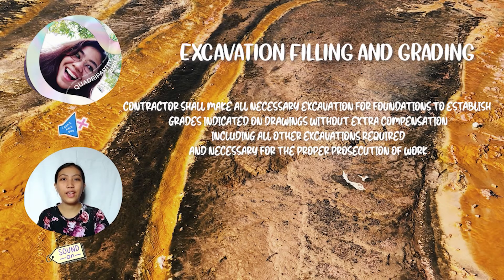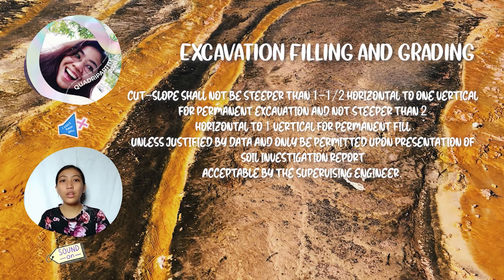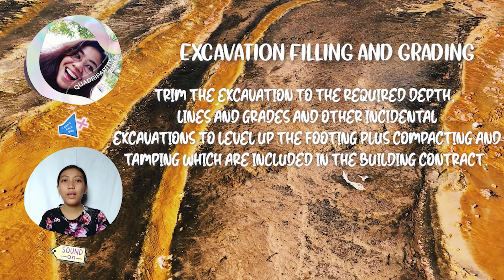Excavation, filling, and grading. Regarding excavation: the contractor shall make all necessary excavation for foundations to establish grades indicated on drawings without extra compensation, including all other excavations required for the proper prosecution of work. Cut slopes shall not be steeper than one and a half horizontal to one vertical for permanent excavation, and not steeper than two horizontal to one vertical for permanent fill, unless justified by data and permitted upon presentation of a soil investigation report acceptable by the supervising engineer. The excavation shall be trimmed to the required depth, lines and grades, with compacting and tamping included in the building contract.